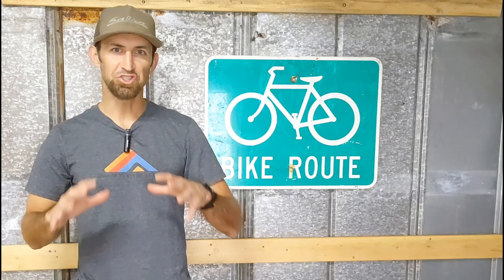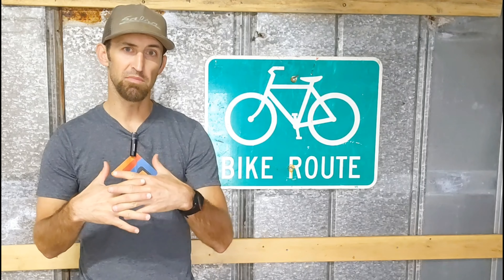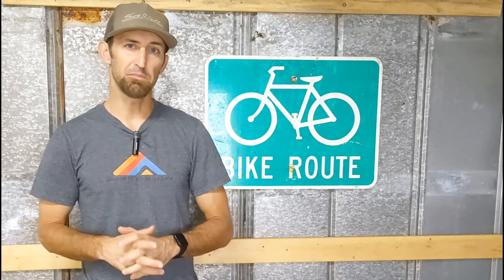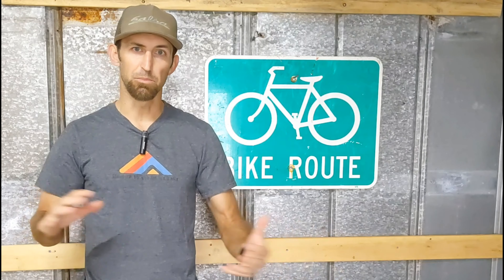Another thing I've been working on is a shed — it's actually going to be a bike shed. The wife is kicking me out of the garage. We're going to enclose the garage and make more bedrooms for the girls. So I've been enclosing a shed, running power through it, insulating it and everything like that. I'll do some videos on that as well and do a quick little pan of the shed so you can kind of see what I'm doing so far.